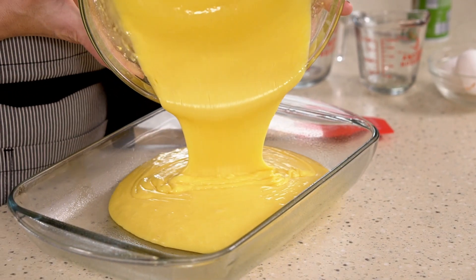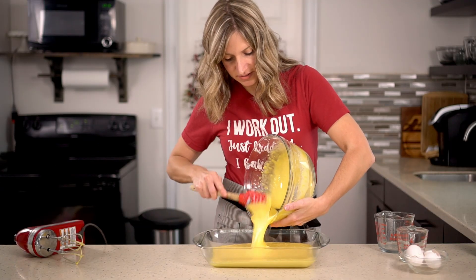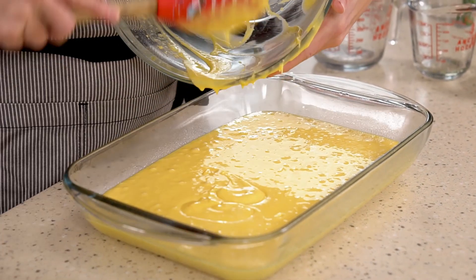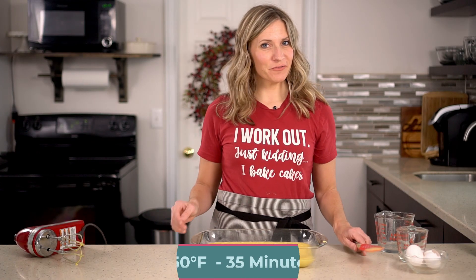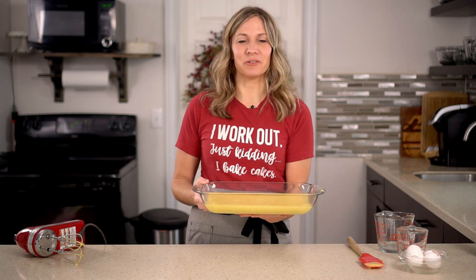Pour the batter right in and use a rubber spatula to get all of it out of the bowl. This is a thinner batter so it spreads by itself pretty well, but just make sure it's even all over. Bake at 350 degrees in a preheated oven for about 35 minutes, or until the center of the cake springs back when you touch it.